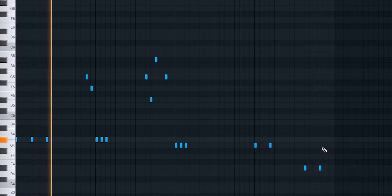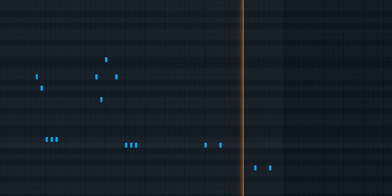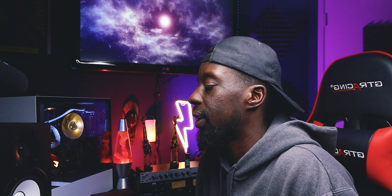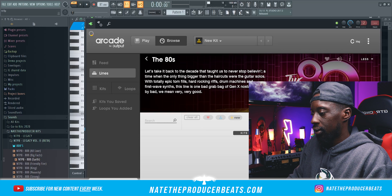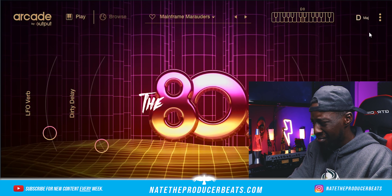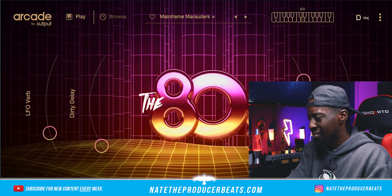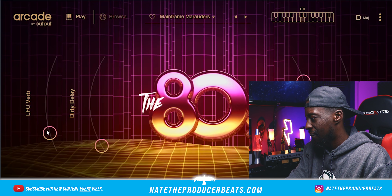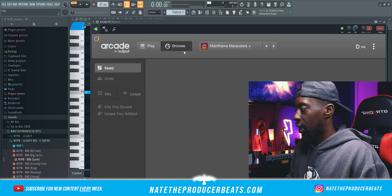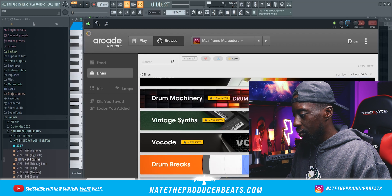This one should do it. And then we're going to go up in here and bring in Arcade. I'm going to bring in something from like the 80s because it's kind of got that old school vibe. Then we're going to clone that so we can give ourselves some more, just to play around with during the arranging. Let's see what we can get — I think I want to go into Vintage Sense.